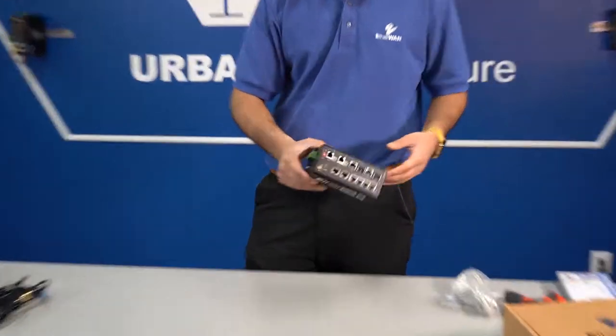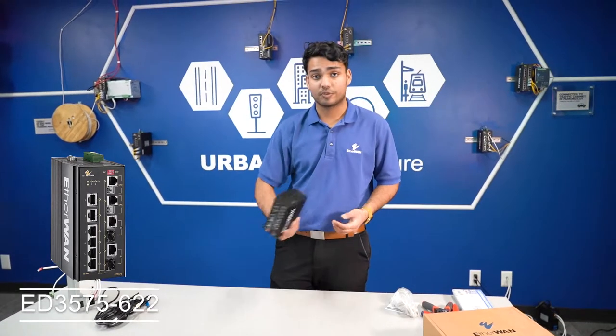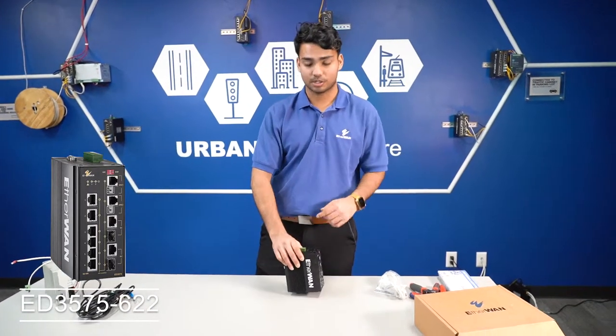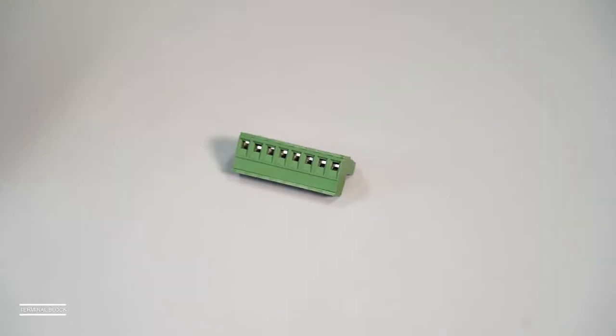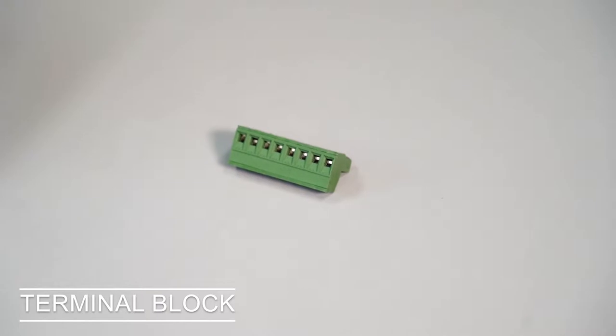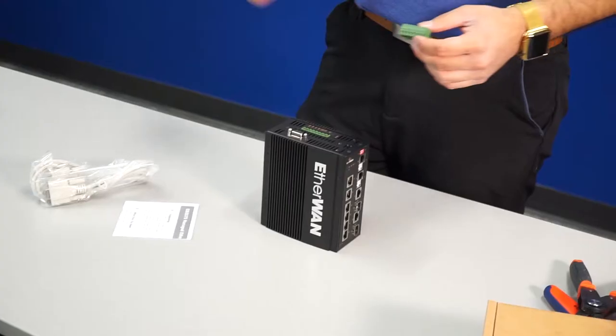This switch specifically is an ED3575. For more info about this product, check it out in the description below. On the top here, we have a green rectangle — it's a terminal block used for clean termination and providing power to the switch.